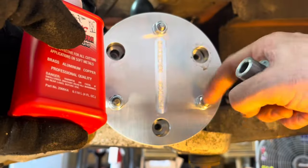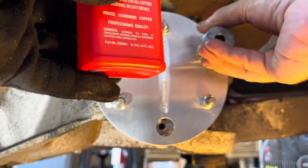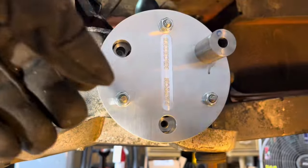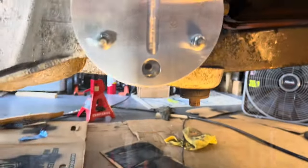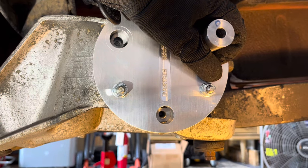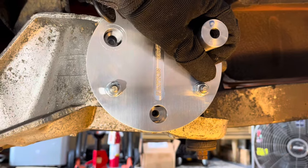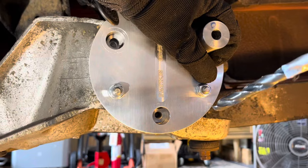Drill all three holes at the same time. Put a little more oil in there, make sure you have the D-for-drill guide in. Have your safety goggles on, run the drill at high speed going in very slowly, in and out to pull the shavings out. There's a lot of shavings that will go flying everywhere — just be patient.